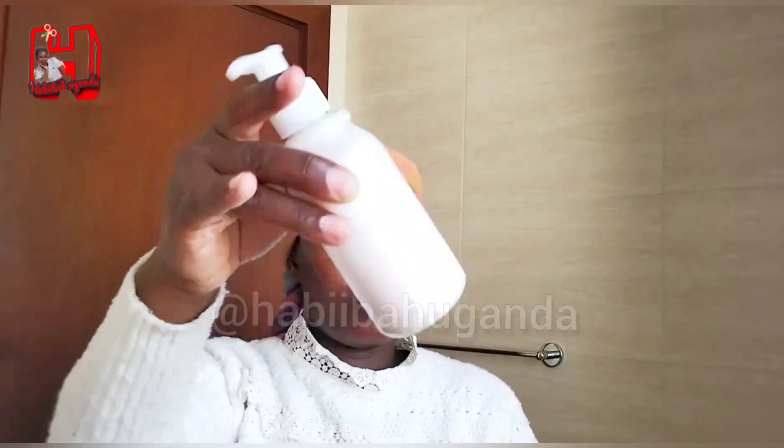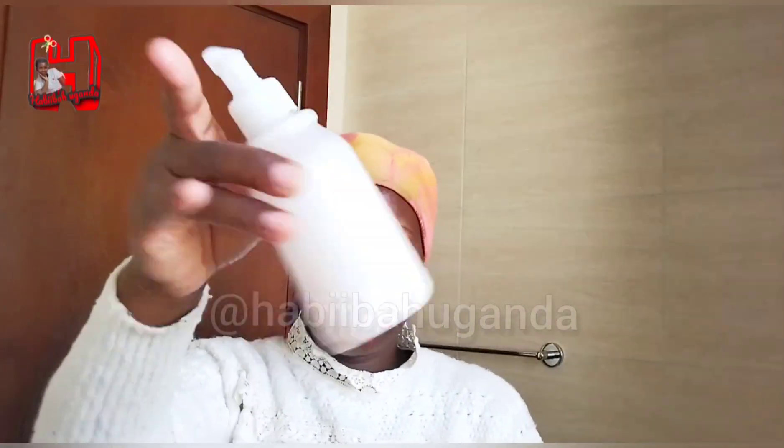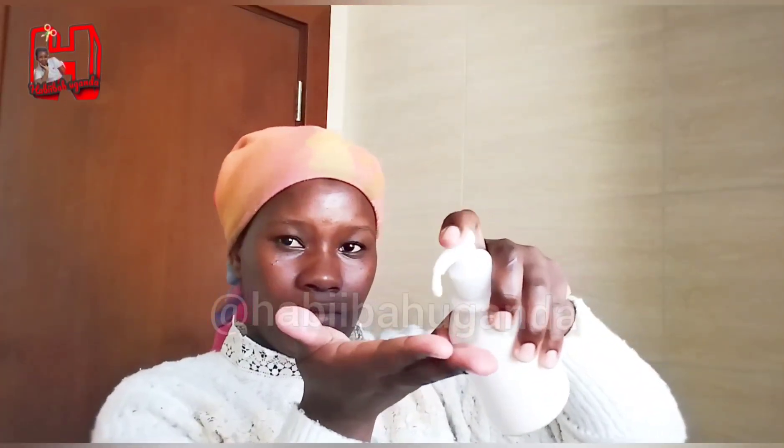Whenever it turns into water, just shake it. You're going to be shaking it almost every day until it stabilizes. Within about three days it will stabilize and your face wash will stay in a foamy form — keep it in a foamy form so that it can last longer.